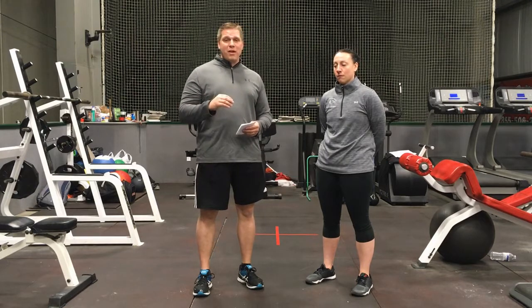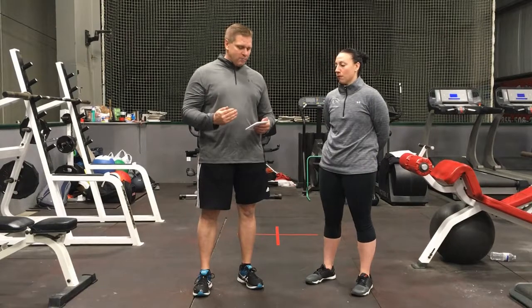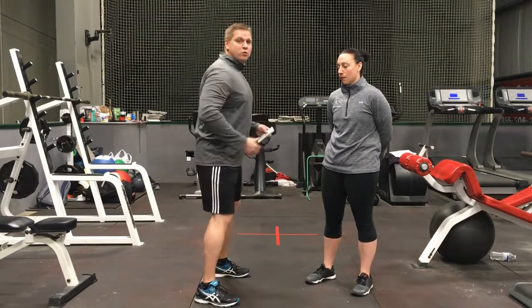If you're not consistent, it's not gonna be there, and when you come into the season you're not gonna have the abilities that you want. A few things to remember: anything where we land, we always want to land with our hips back.